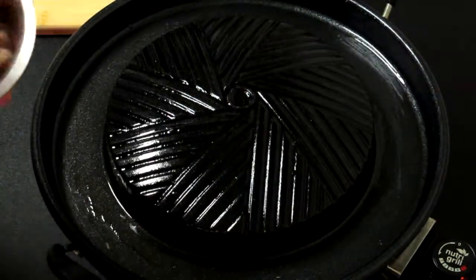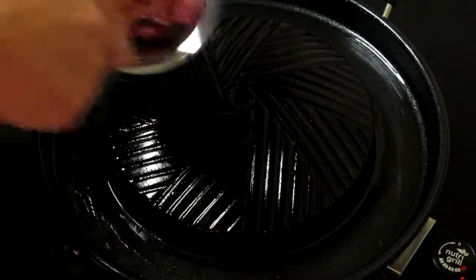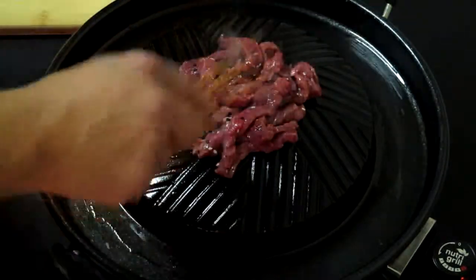We're just going to first start off by mixing up your beef a little bit. Get those sesame seeds in there nice. Put this through on the grill and just get our caramelizing a bit there.